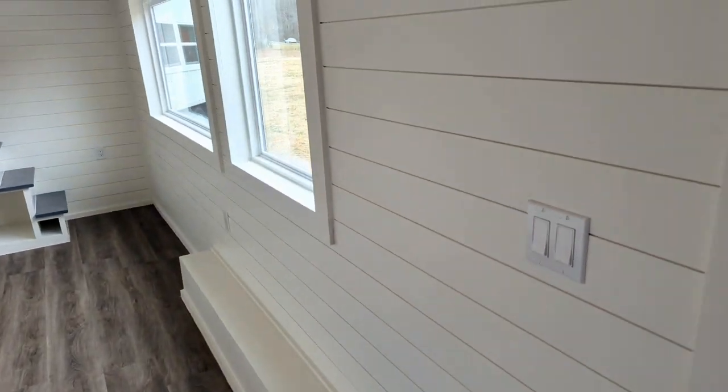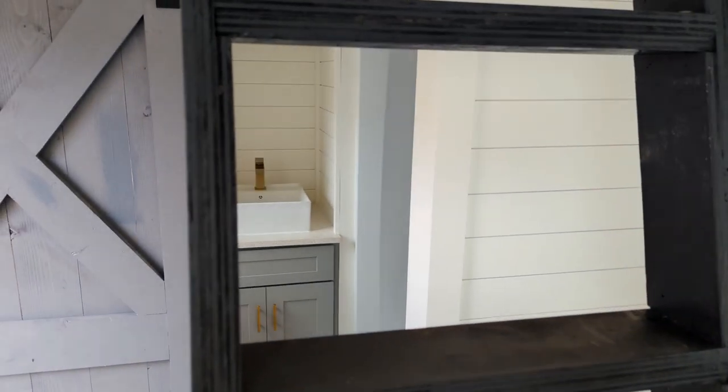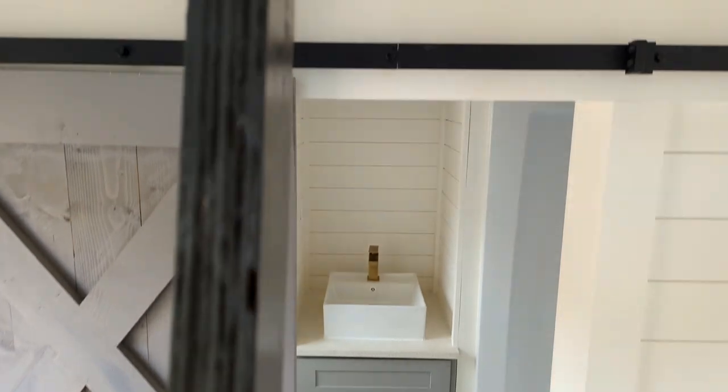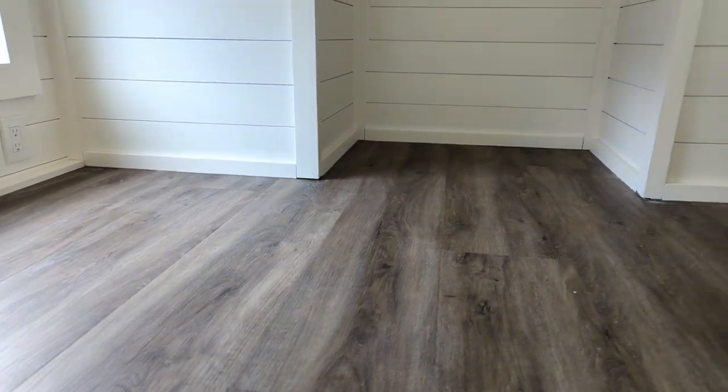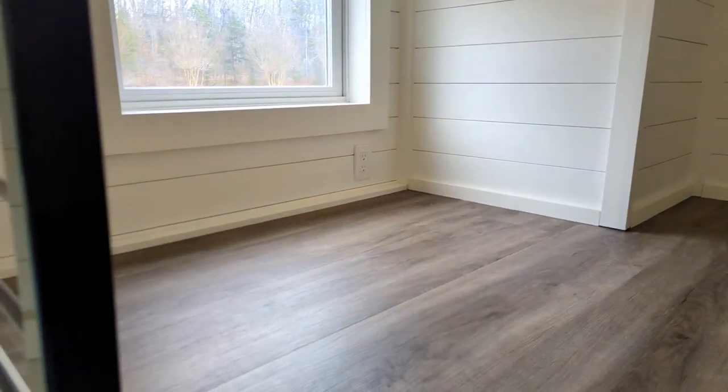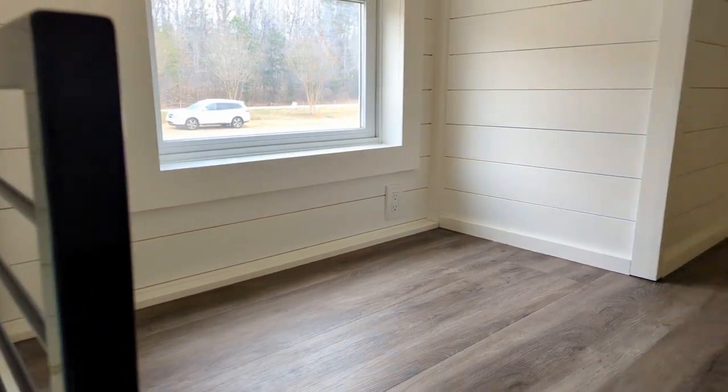Since we're right here, let's shoot up at this loft. This one is probably a standard-size twin bed, maybe good for a child or two kids.